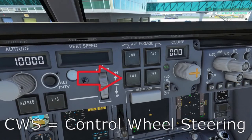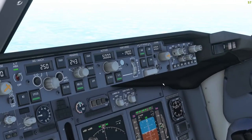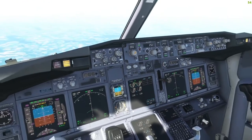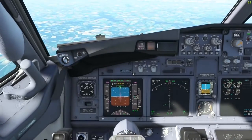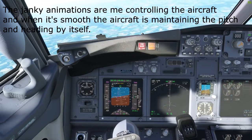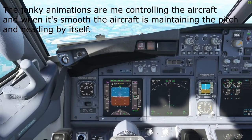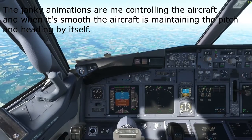CWS stands for Control Wheel Steering and is a mode that sits somewhere between the autopilot and manual flight. When engaged, you are able to control your aircraft by moving the yoke just as you would when flying manually, but when you let go of the yoke, the aircraft will help keep your aircraft in the specific pitch and heading you put it in. It is not the same as turning on the autopilot, because in that case you have to control the aircraft via the MCP, or Mode Control Panel, but using CWS is also not just flying manually, because there is still a certain degree of intervention from the aircraft.